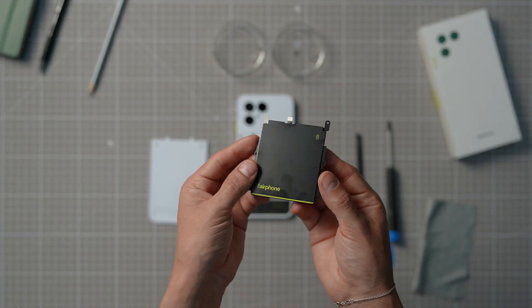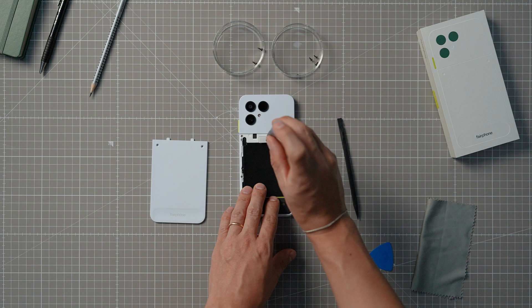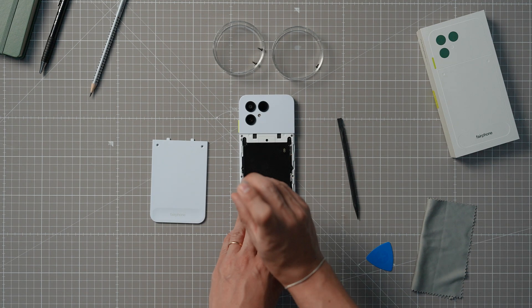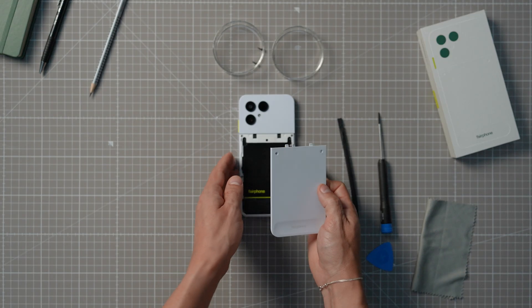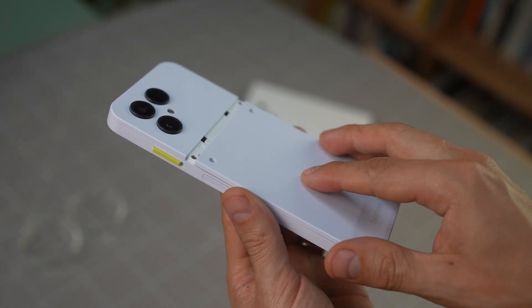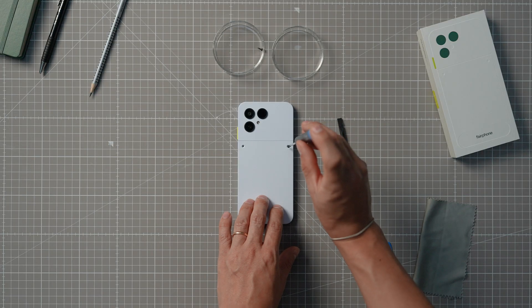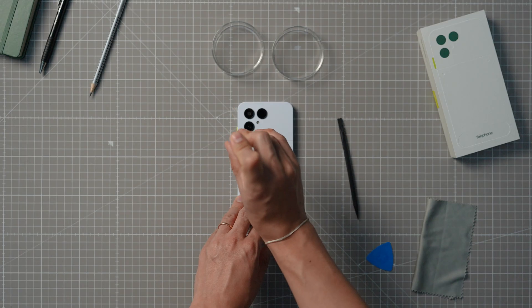Then put the battery back inside, reconnect it, make sure it clicks into place, cover it up, and put the five screws back in their original place as well. Finally, slide the lower back cover back onto the device. Make sure to place it higher up on the phone so it slides in easily, and re-screw the two main back cover screws.